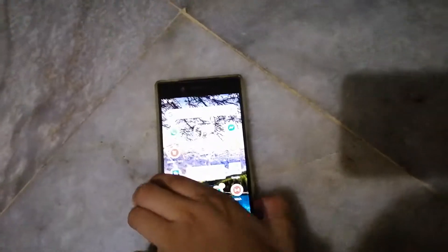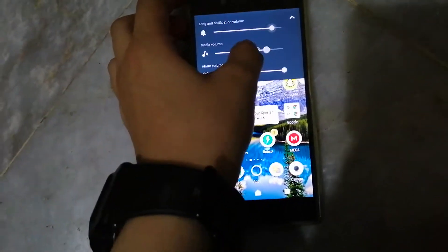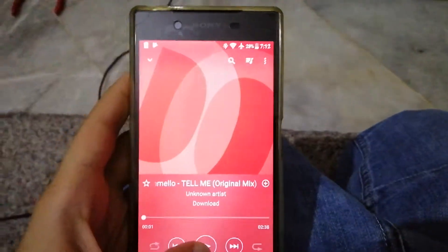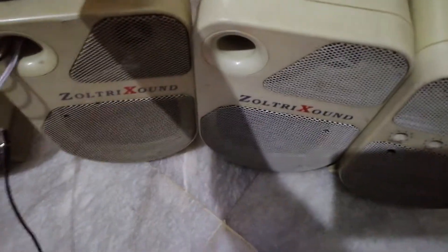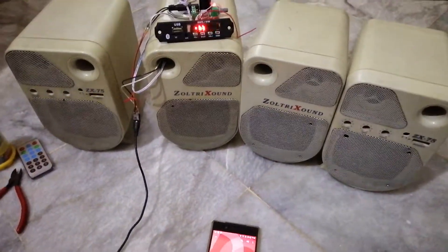I'm lowering the volume because it was seriously loud. I think the noise is because of AC voltage interference — sorry about that. Let's try some music by Marshmello — make sure to check his channel, he's really good. The speakers are actually pretty loud, and the interference goes away when you play a song. This works pretty well!